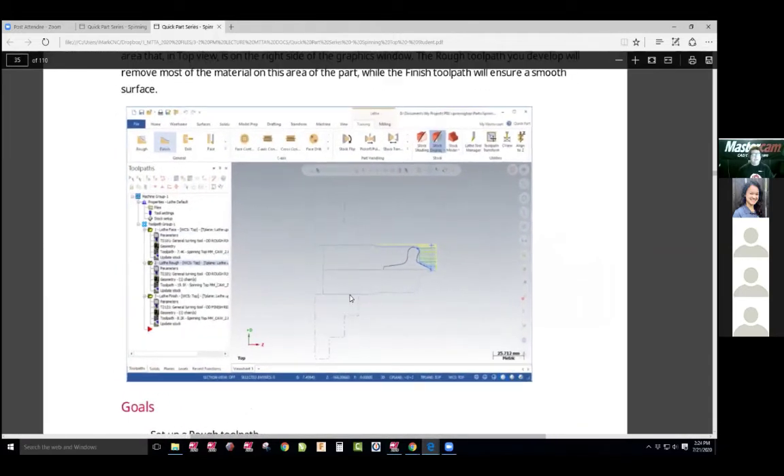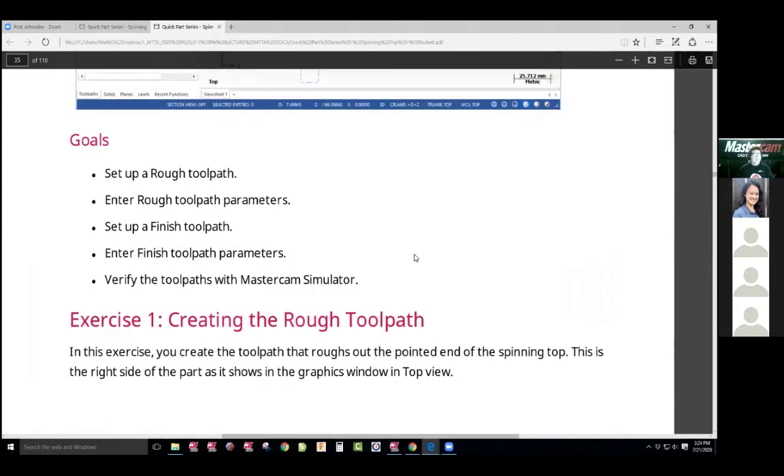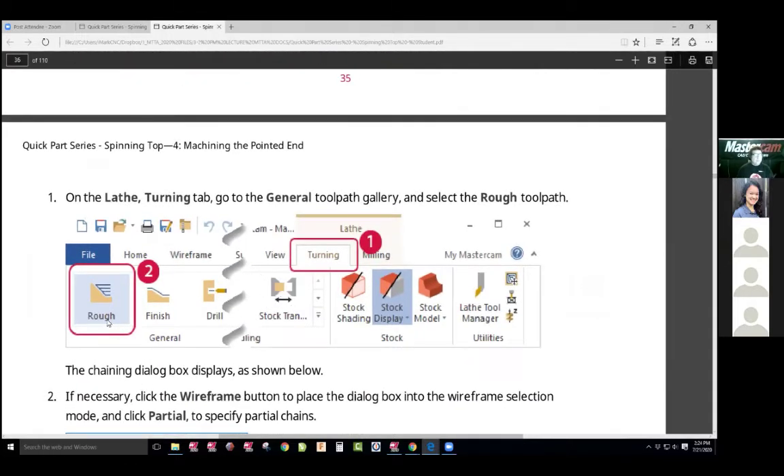There we go. We're going to get into the toolpath — the roughing. So you're going to set up a rough toolpath, enter the toolpath parameters, set finish toolpath, enter finish toolpath parameters, verify simulator. So it walks you right through it. We're going to choose the rough toolpath.